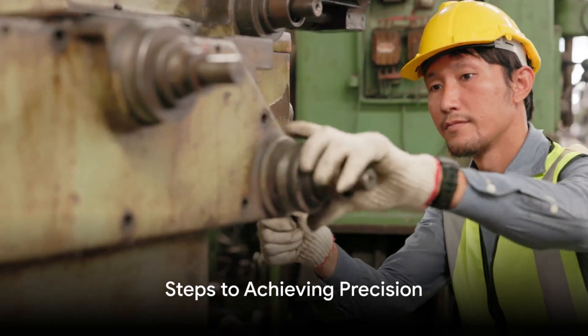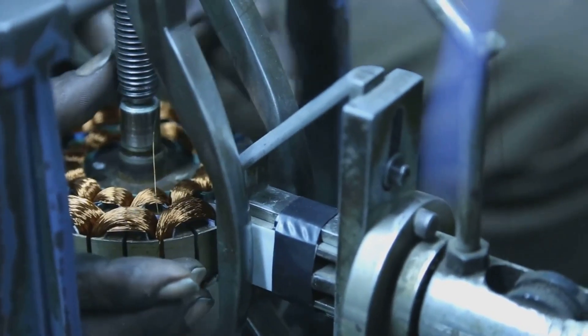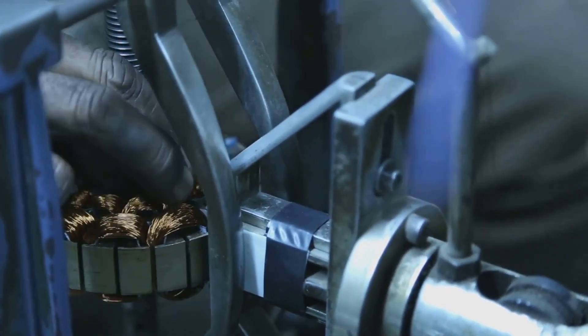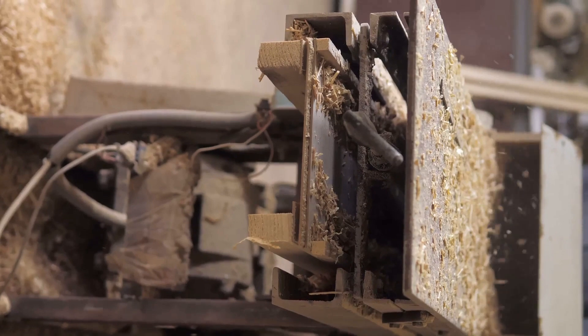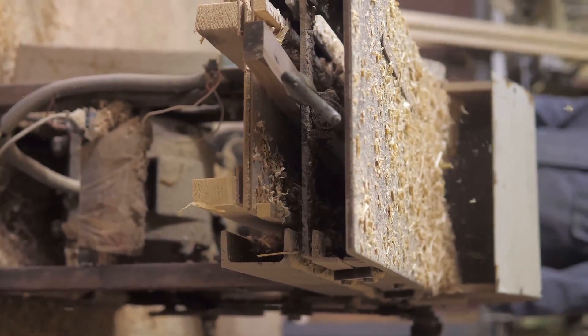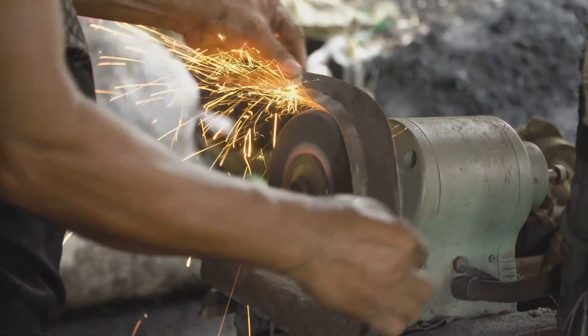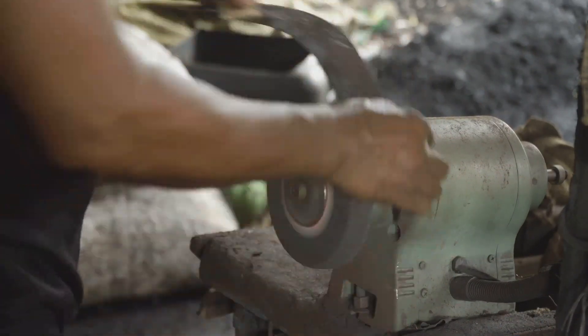Precision is all about the right steps. Start with setting up your shearing machine correctly, ensuring all components are in their right place. Next, align your materials with utmost care. An error in alignment can cause significant deviation in the final cut. Lastly, during the actual cutting process, maintain a steady hand and a keen eye.